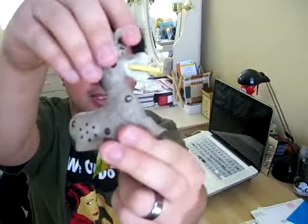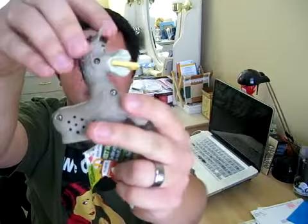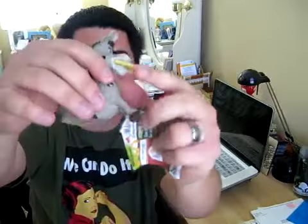So he makes sounds when you twist his head to the left. He says things like 'Or my waffle!' He's biting a waffle.